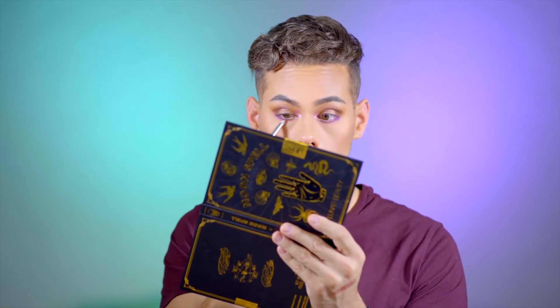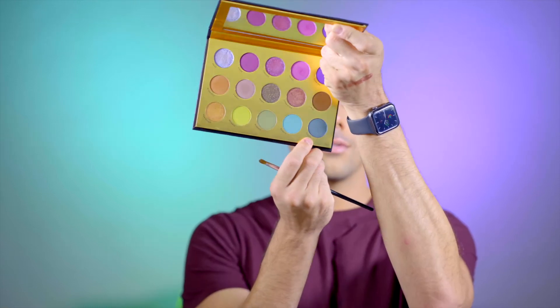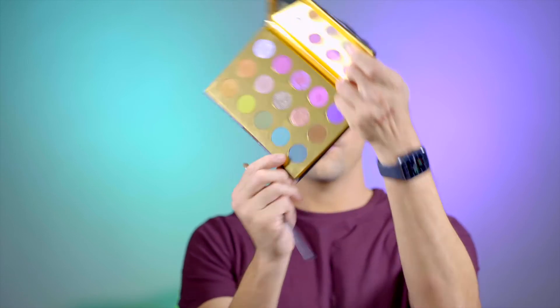Then with a clean pencil brush, I'm going to go in and diffuse that color slightly. And since I didn't really get to use this shade called Fiona — it's like a greenish bluish shimmer — I'm going to take this and just put it on the center of the lower lash line.